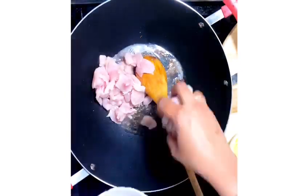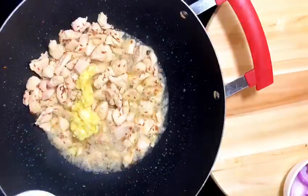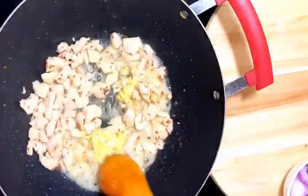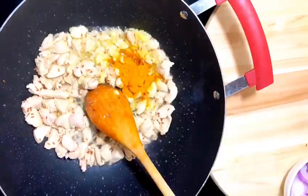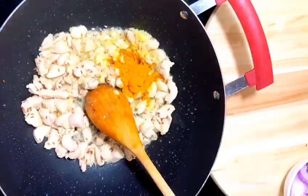Now I am adding the chicken. Give it a good stir and add in the ginger garlic paste. Wait until the water is absorbed completely, and then add turmeric powder.